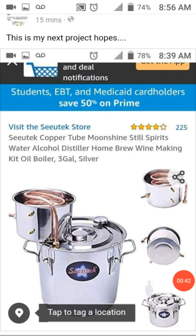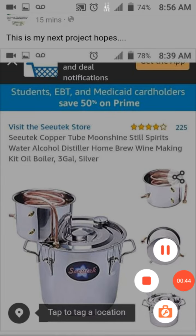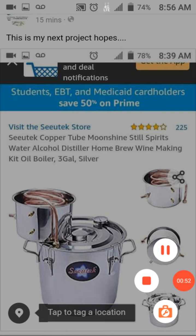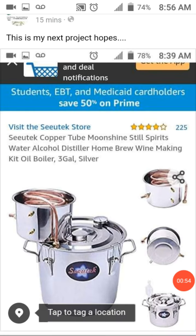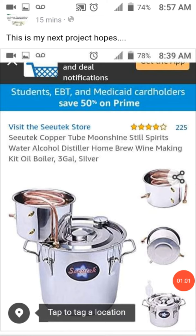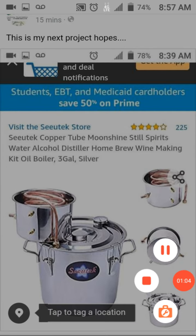This is what I want to invest in. I've never really conducted a quality distillation, and what I want to do is be able to distill pure water. I want to see if it's possible and find out how distillation works, so I'm going to invest in this distillation apparatus.